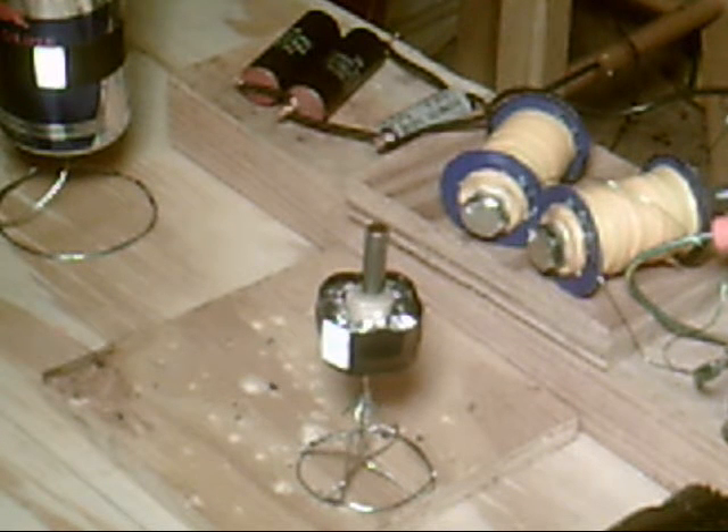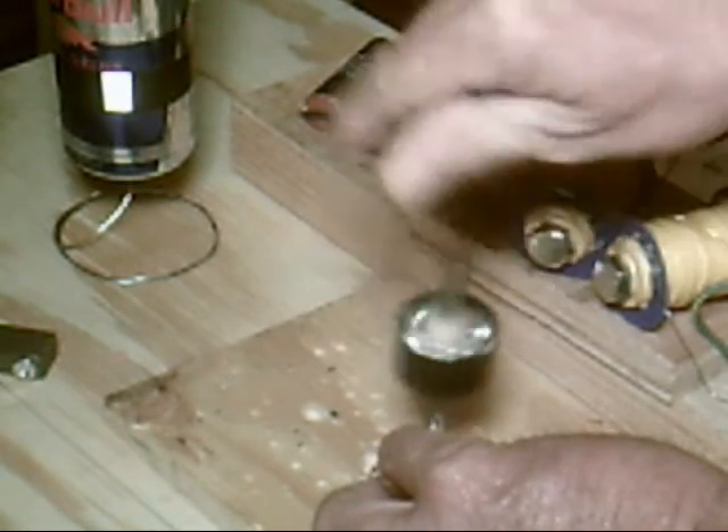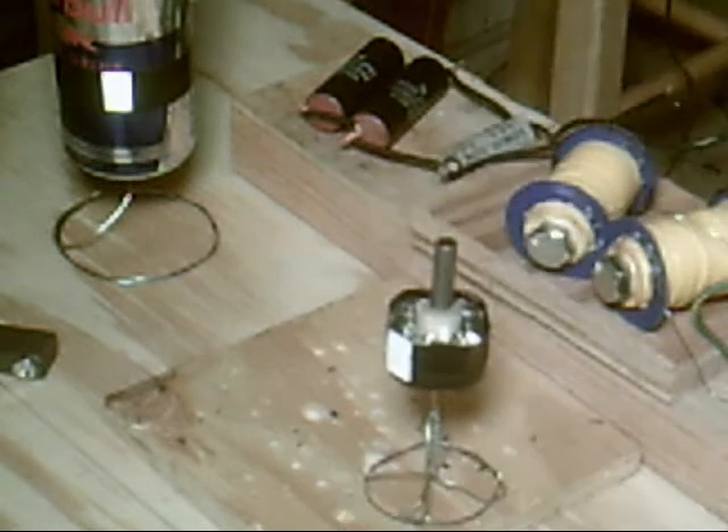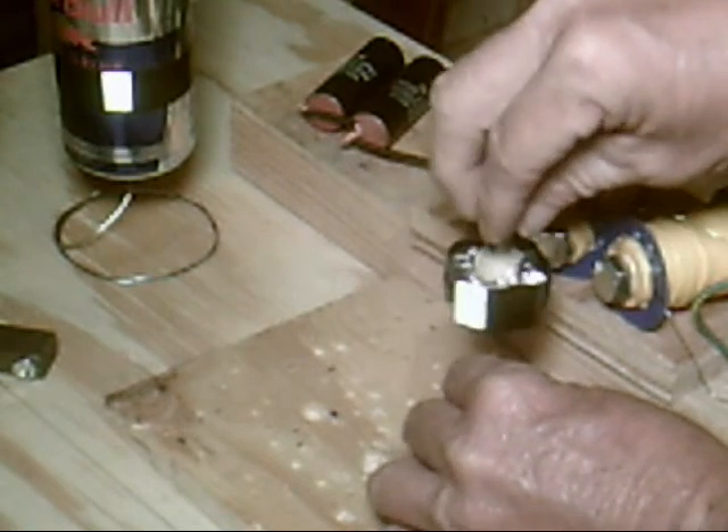What the maximum RPM would be on that. It won't be self-starting — I already know, I checked it out — it won't actually start itself. But it can go once it's spun up to a certain speed, so I'm gonna see if I can do that. Alright, I'll make sure that's gonna work there.